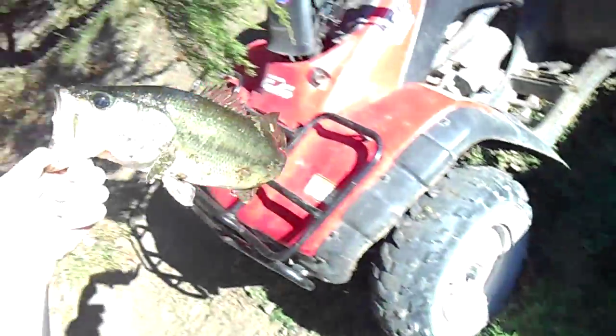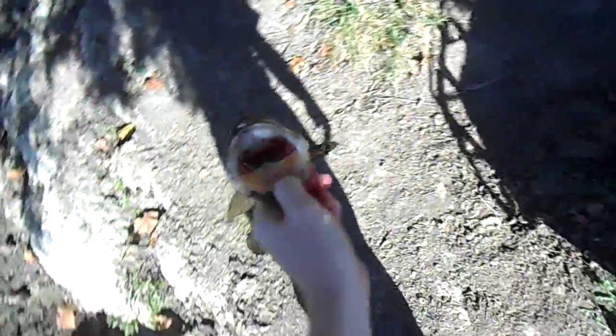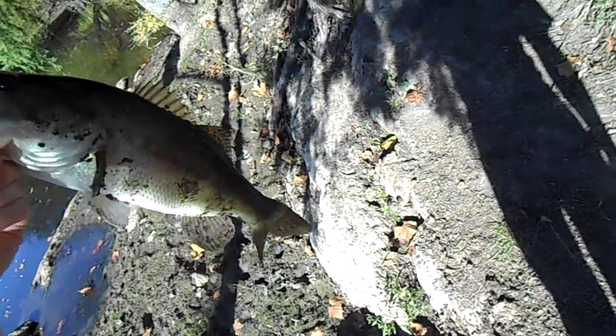He's actually not bad size right there — look at him. Wow, that's a nice one. The black bucket, we can put water in if you want to keep it. Actually I'm not sure — he's a little big actually. I'm thinking let's put him in the bucket; if we catch a smaller one we'll fillet it and we'll switch him out.